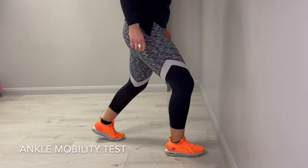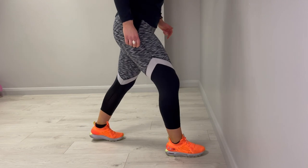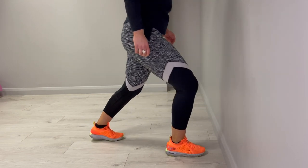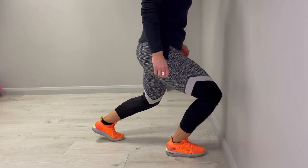For the ankle mobility test, stand facing the wall. Keep your toes back about three quarters of your foot length away from the wall. Make sure to keep your heel flat on the floor. What you're trying to do is drop your knee forward so that it touches the wall.